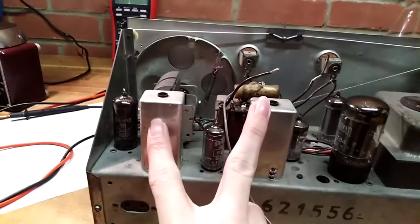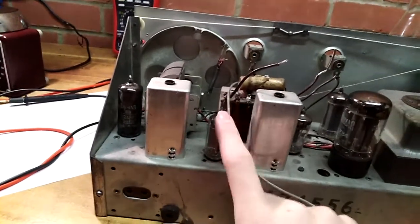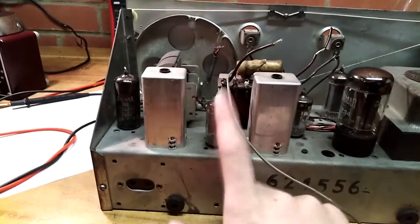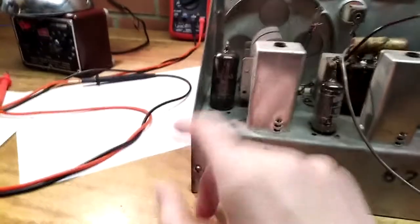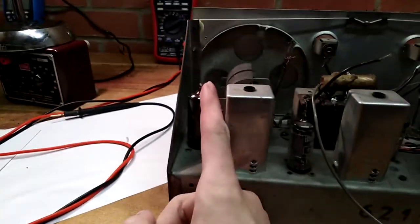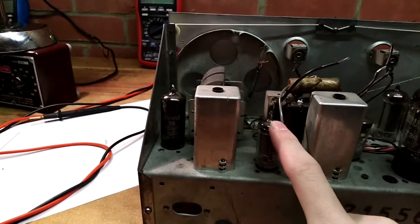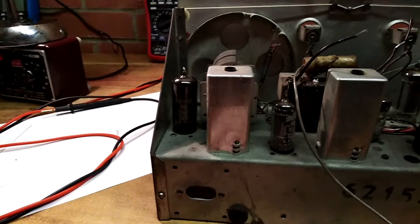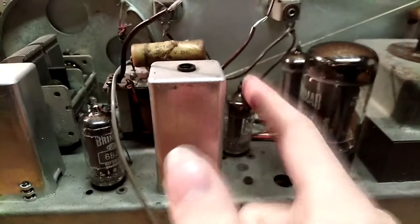Okay, these are the two IF transformers here. There's a micrified tube — mixer, perhaps detector. I haven't actually looked up that valve, but I know that's what's being used as the mixer. Slash frequency conversion, whatever you want to call it. This here, I want to say, is the oscillator amplifier, but they usually put that into the same tube as the mixer. It's that and detector. This is the audio output tube — I know that for sure. I checked.